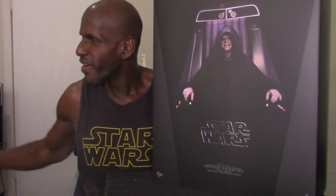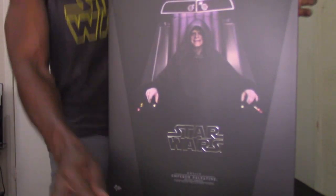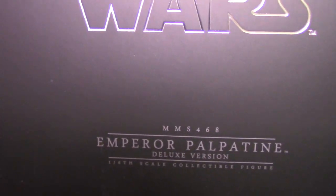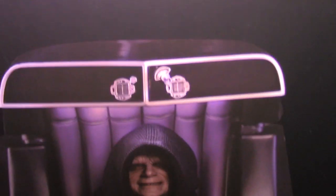The actual product code for this figure is MMS 468. This is the box that Hot Toys has shipped in, and you can see the product code right here on the box itself. It says MMS 468 Emperor Palpatine Deluxe Version, one-sixth scale.